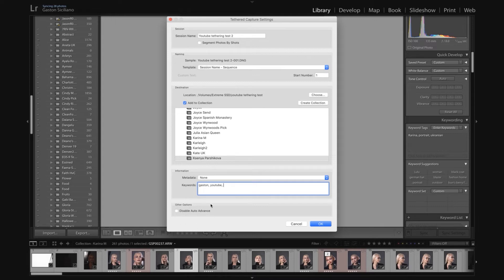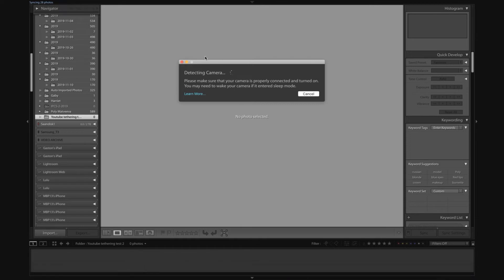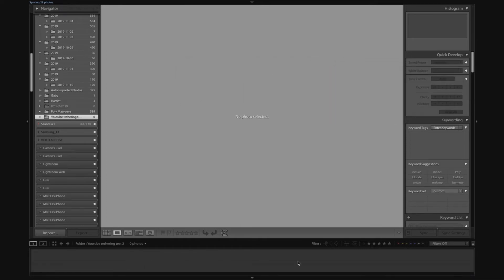This option that says Disable Auto Advance — if you click it, it will take a picture and import it into Lightroom but it's not going to show you the picture; you'll have to use the cursor. So leave that unchecked, because what you want is for every picture you take to appear automatically and scroll to the last picture by itself. I found that if you cancel the camera detection it doesn't matter, so I do that.